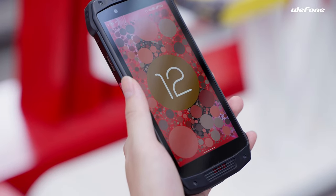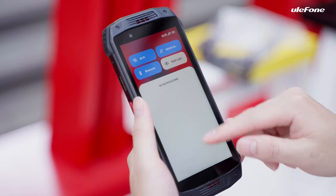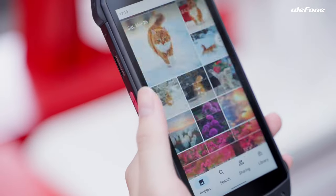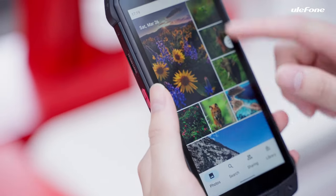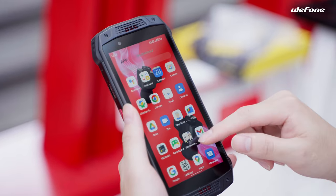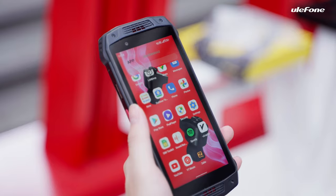Driven by Android 12 OS, it's more safer, more personal, more reliable, and features better visual interaction. It has 6GB of RAM and 128GB of storage for downloading apps, videos, images, music albums, etc.